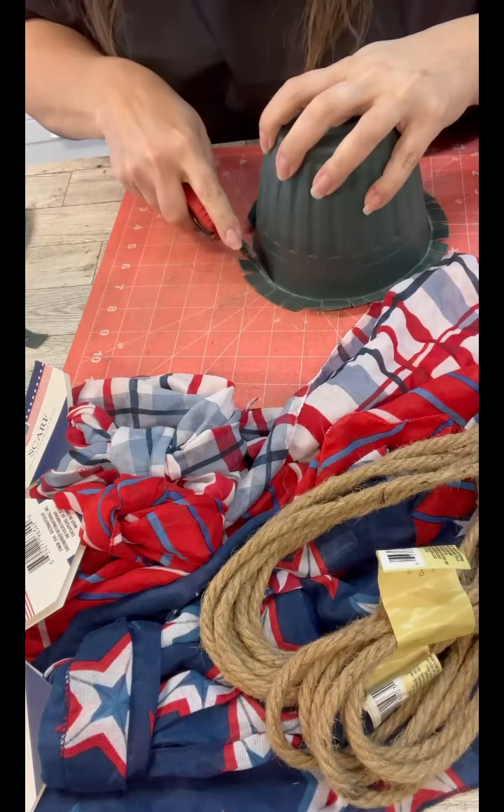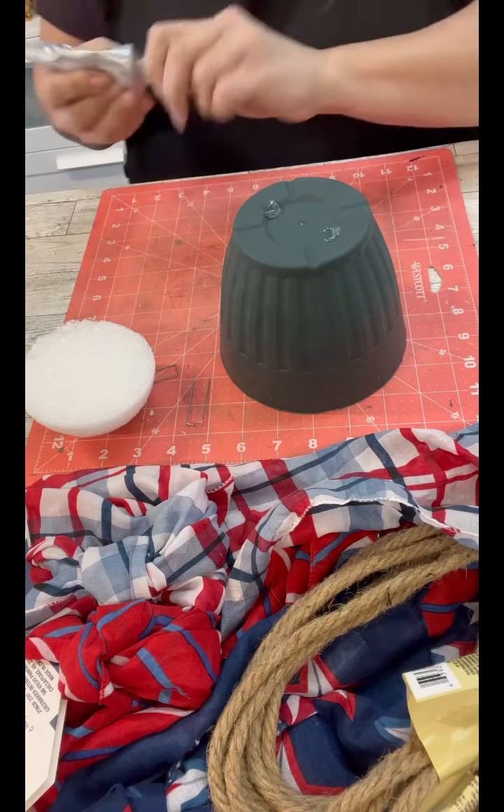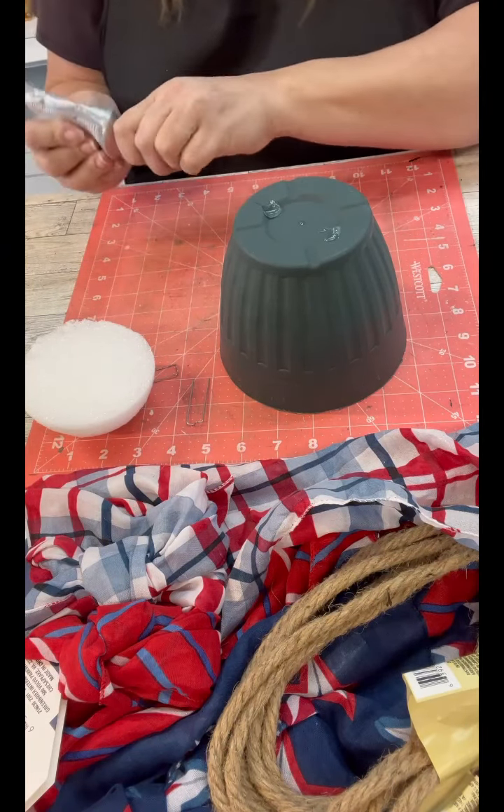So what I'm doing is I'm taking off the lip of that flower pot from Dollar Tree, because we don't want that part on there.